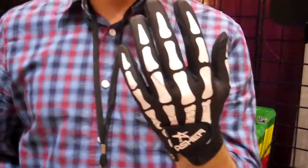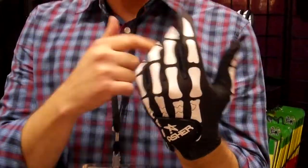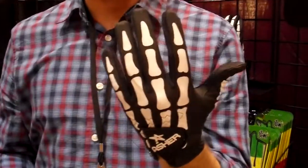Go to ashergolf.com. We make cool golf gloves like this — the death grip. It's really cool looking,